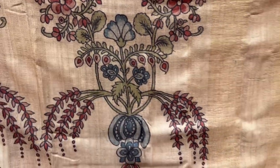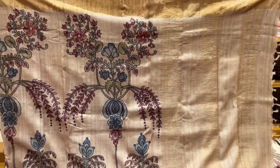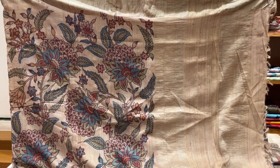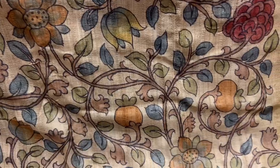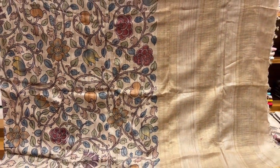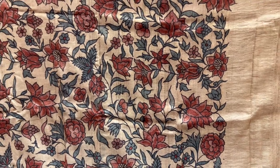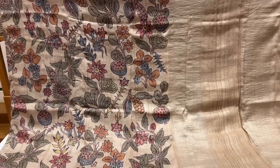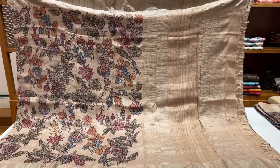This one has pastel shades with earthy colors — got a mix of them, with multiple shades in the design. This one also has pastels. This one has got the earthy colors and English shades.